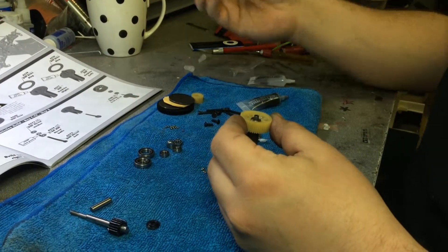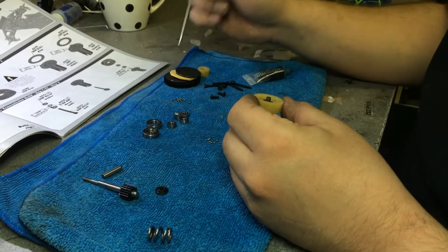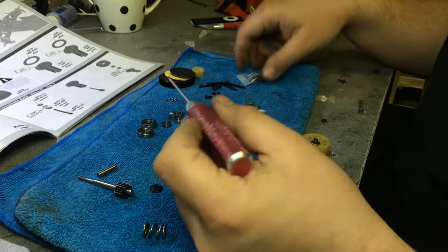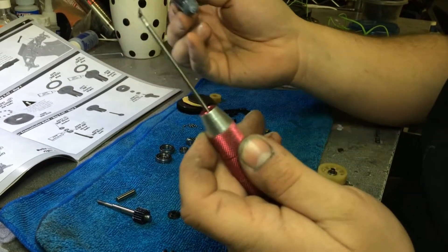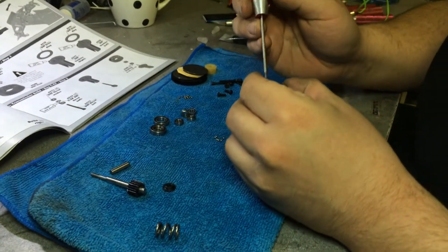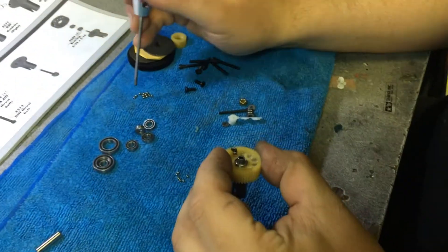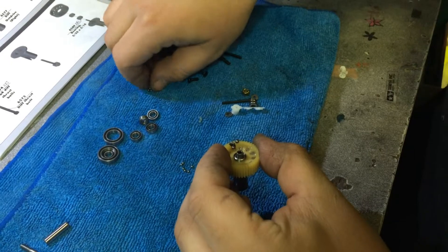For the next step we're going to make sure we have a good allen key. You want to make sure it's not magnetized because you don't want it to grab the balls — you don't want it to pick them up as you're dropping them in the hole. So what I do is put a dab of black grease on the end of my allen key, a fairly good amount, and you use that to pick up the balls. Another way you can do it is just by grabbing all of them and putting them in the gear with your fingers.